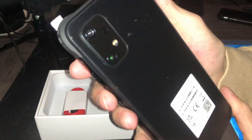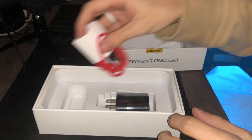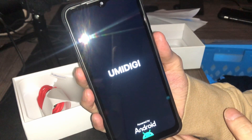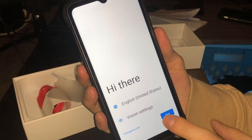We will definitely be testing putting this thing in some water. Right here you have your cable. I didn't know if I was going to have to charge it first, but right now we're just going to power it on. Obviously this is going to be the setup screen.